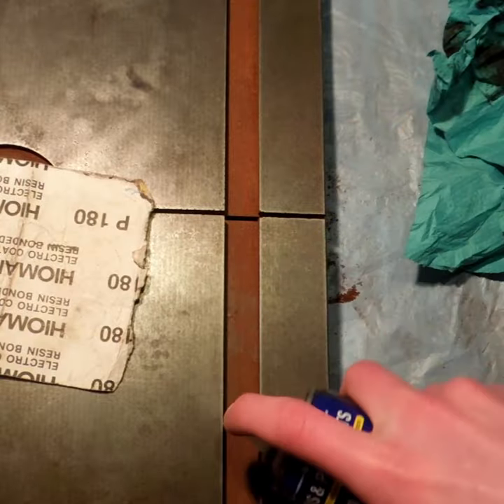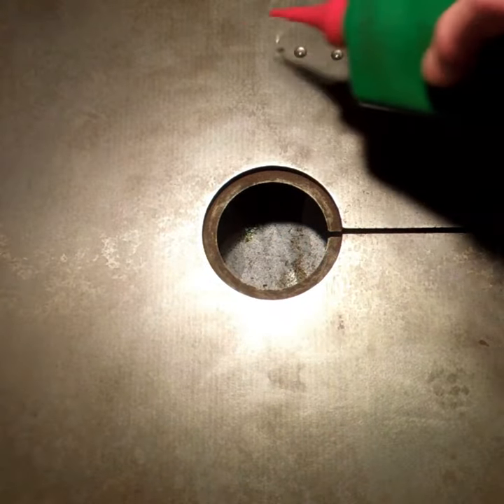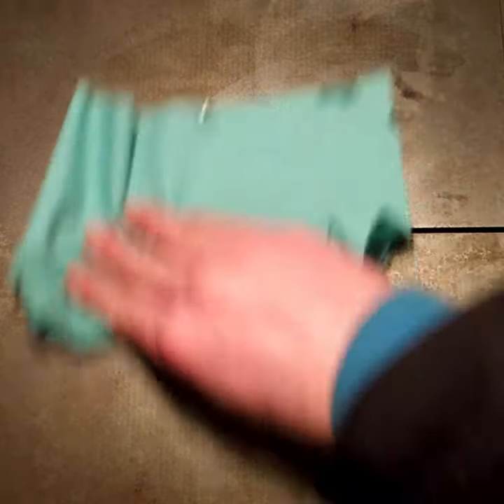Get out trusty old WD-40. Give her a spray. Some fine steel wool. A thin layer of oil. Coat it around and then we'll just leave it for about a day and it'll just soak in itself naturally.